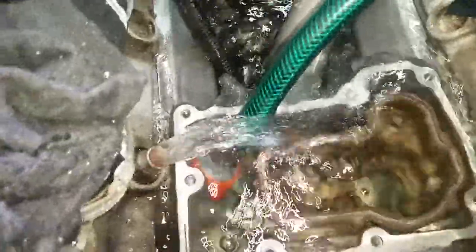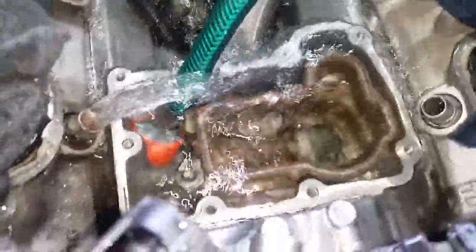Hello everybody, we are just flushing the cooling system out. We have done the radiator, now we are doing the valley. See, before it was all green, and now it's all water — see how it's cooling now, it's just water, there's nothing else there.